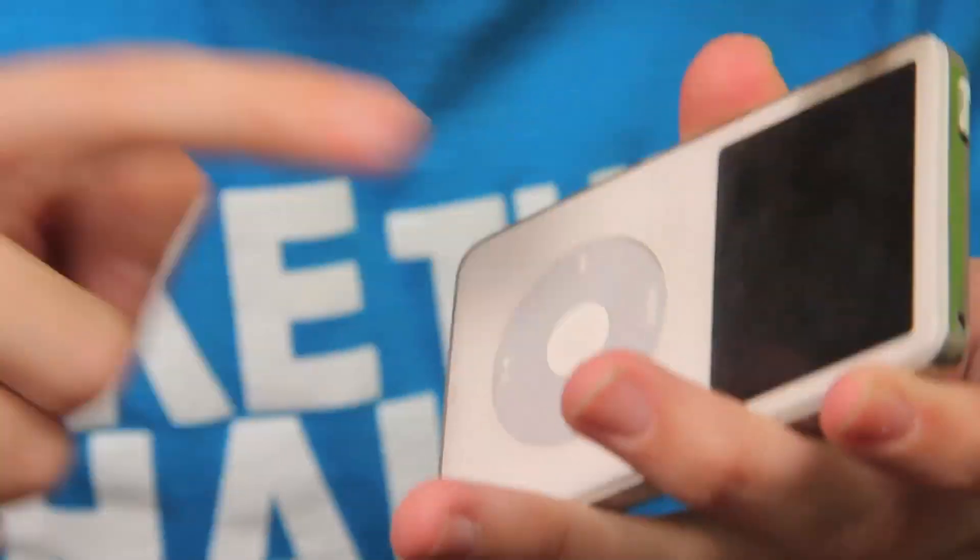So before we hack into any iPhone or iPod Touch, you're going to want to turn it off. So use whatever method you use to turn it off, to turn it off. Let's get this hacking started.